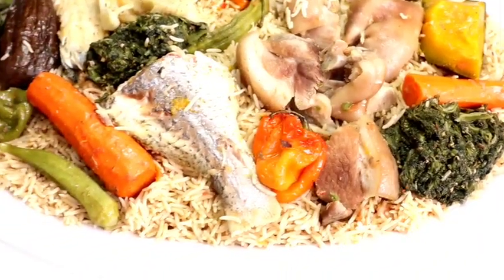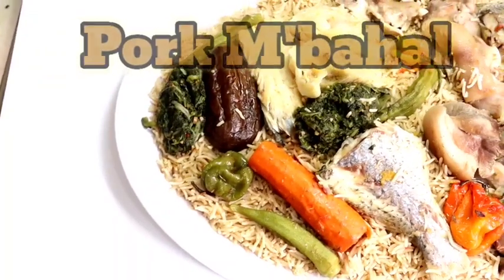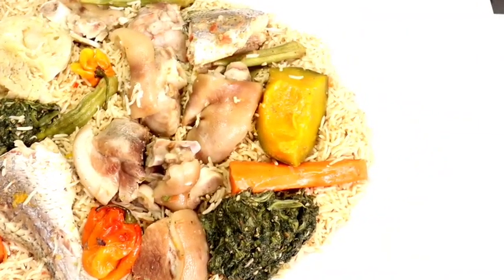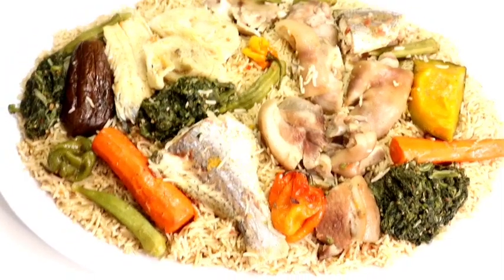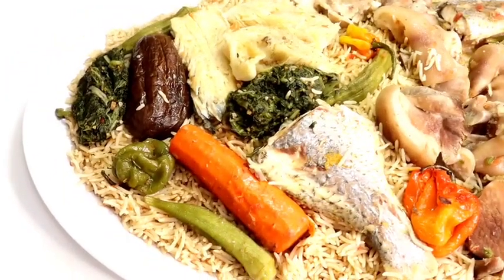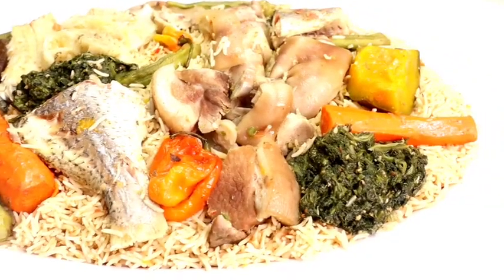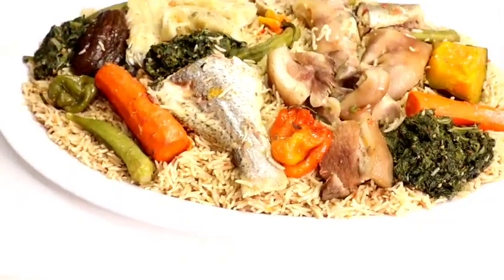In today's video, I will be showing you how to make pork mbahal. This is a highly requested video. Pork mbahal is pretty much enjoyed in Gambia, especially in the Creole Aku homes. You will find this dish prepared on a Friday or Saturday for lunch. If you want to see how I make this pork mbahal, please stay tuned and keep watching. Without any further ado, let's get cooking!